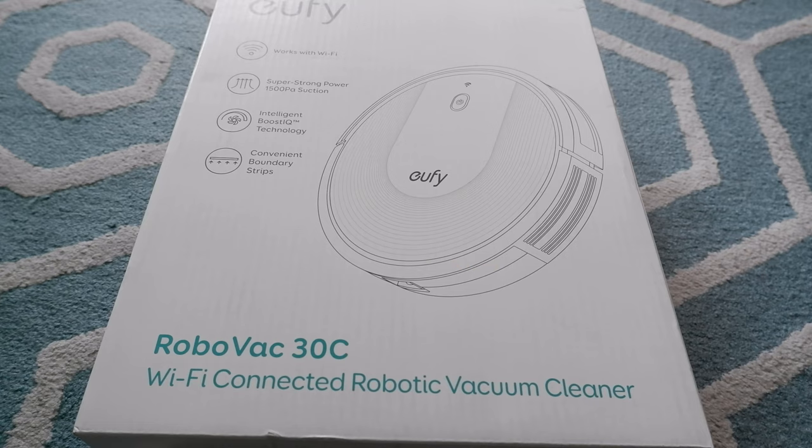Hello everyone, this is Amit Don of amitdon.com. Today I have another episode of unboxing and review video. I'll be opening the robotic vacuum cleaner, the Eufy RoboVac 30C. This is not a paid or affiliated review — all my reviews are non-affiliated, unbiased, and honest. There are no affiliated links, nothing. That way you get a totally honest opinion.